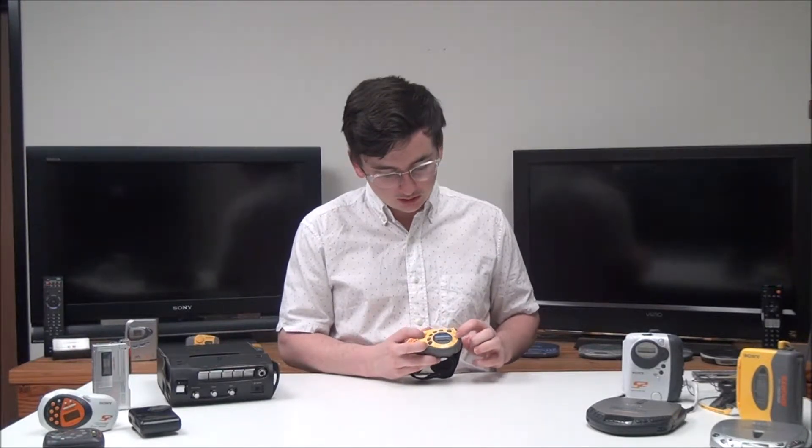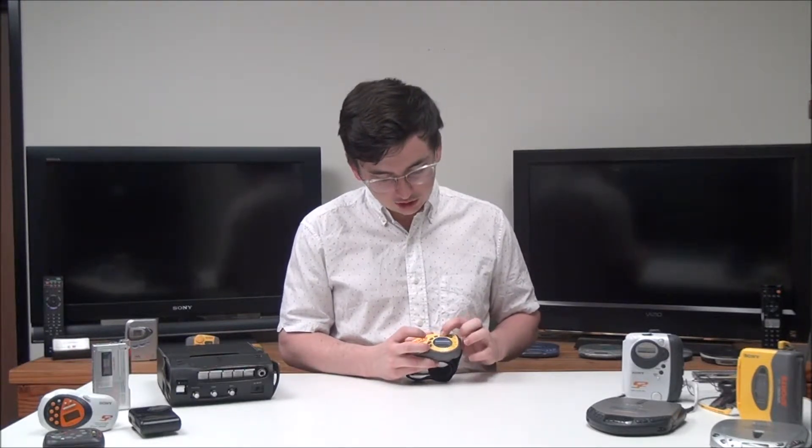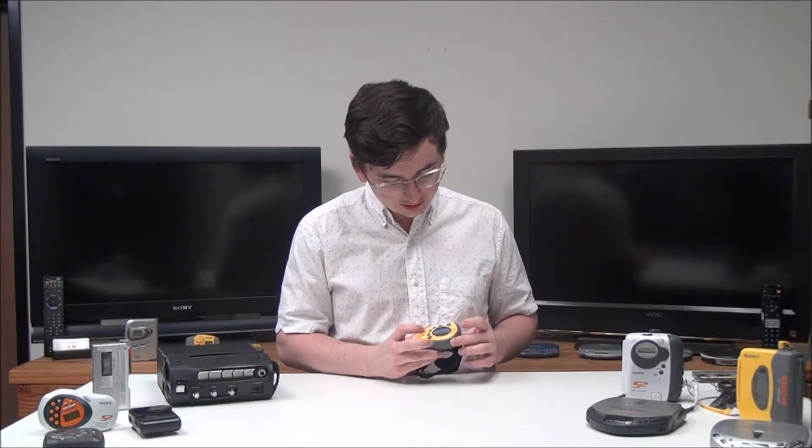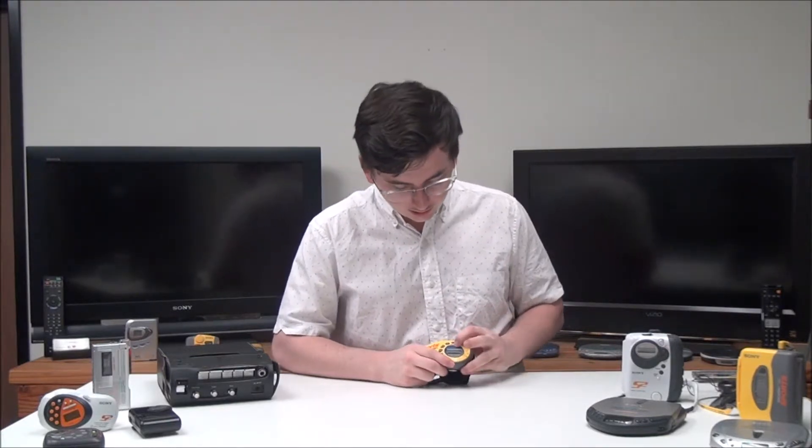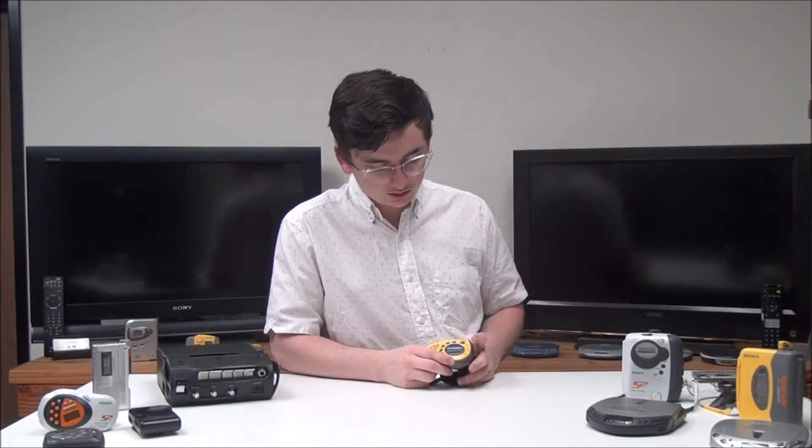Right here is your power switch. You can then change it between all your presets, and you've got your hold button — if you push that, none of the buttons will work. And then right here is your band button, so you can switch between AM and FM.